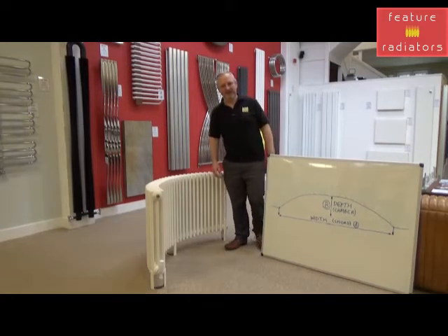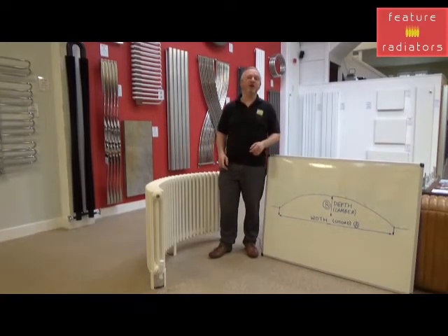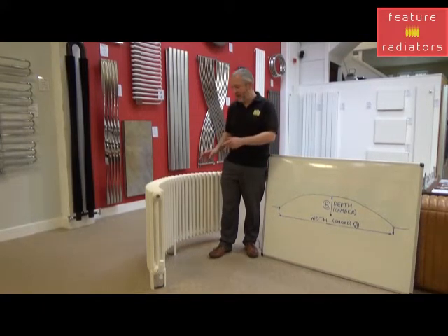Hi, it's Jason from Feature Radiators. Today we're going to take a look at measuring up for curved column radiators. This is an example of a curved radiator here. I don't have a bay to put it in, but it gives you a good idea of what's achievable.